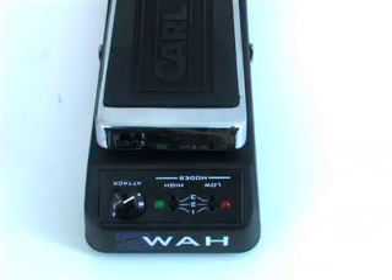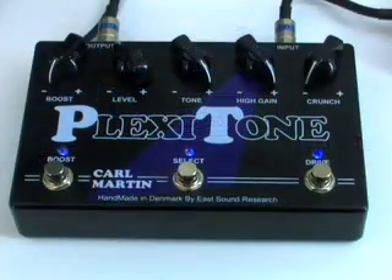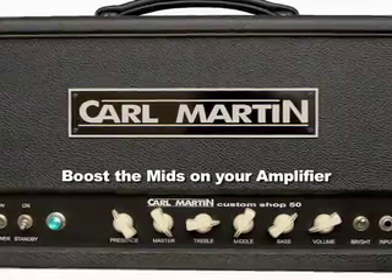Lead 3 is the fast solo, and here we are going to insert a wah pedal in front of all other effects. The heavy rhythm is compressor and Plexi Tone, but we are boosting the mids on the amplifier and using the bridge pickup.